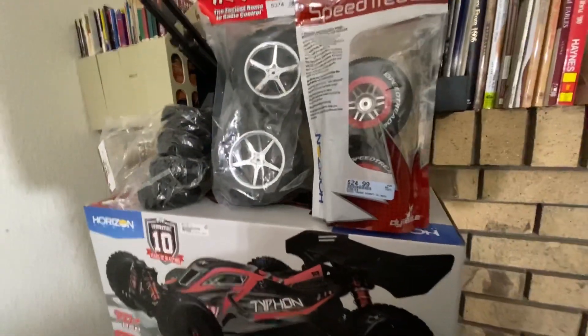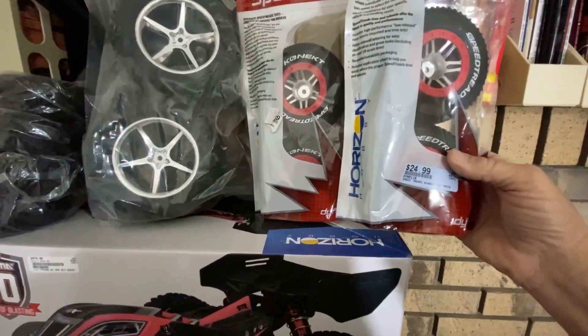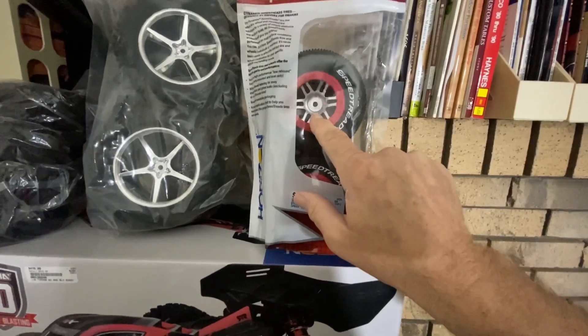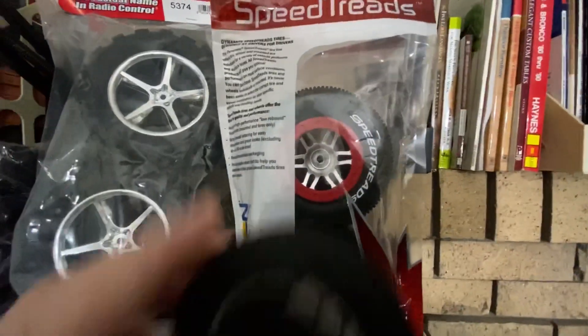Take care guys — if you haven't already subscribed, you might think about it. We made another quick raid at Hobby Town and I picked these up. I think these are going to work on the 144001. They've got a lot deeper offset. The other tires I tried on there didn't have enough offset and when you turn they'd hit the car.